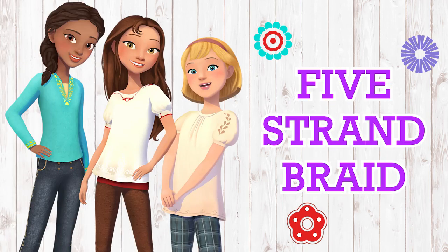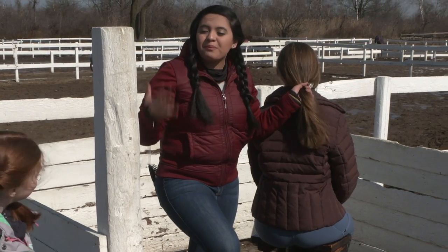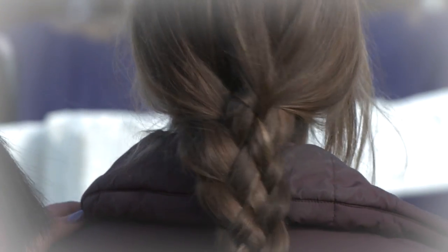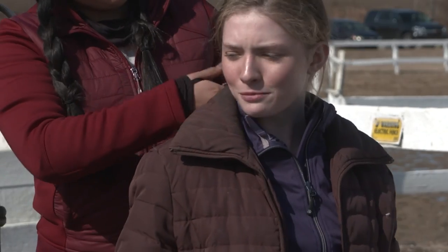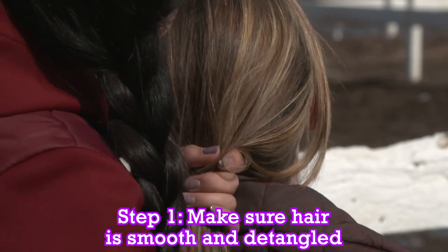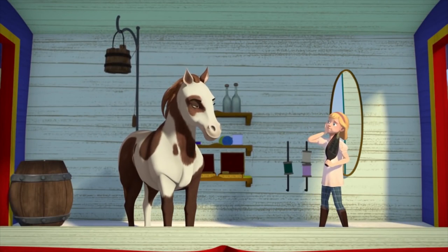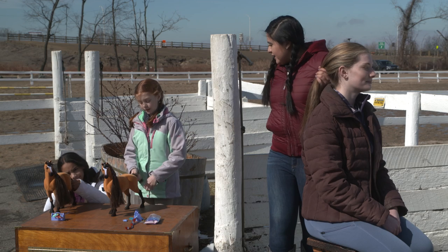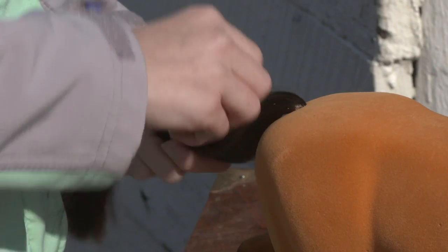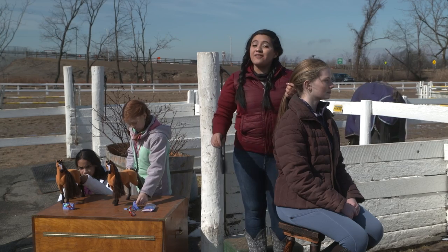Thank you, I am loving this. Now we're going to get started on Spirit's tail and I know the perfect braid. It's the five-strand braid and it's going to look super cute — it looks like a basket weave. That's so cool. So I guess we'll be working on Spirit's tail and my tail? Step one, we're going to start with smooth detangled hair, so let's brush this out. You're beautiful. Is Spirit silky smooth? I have a hairbrush and a hair tie, which is all we're going to need for this lovely braid.